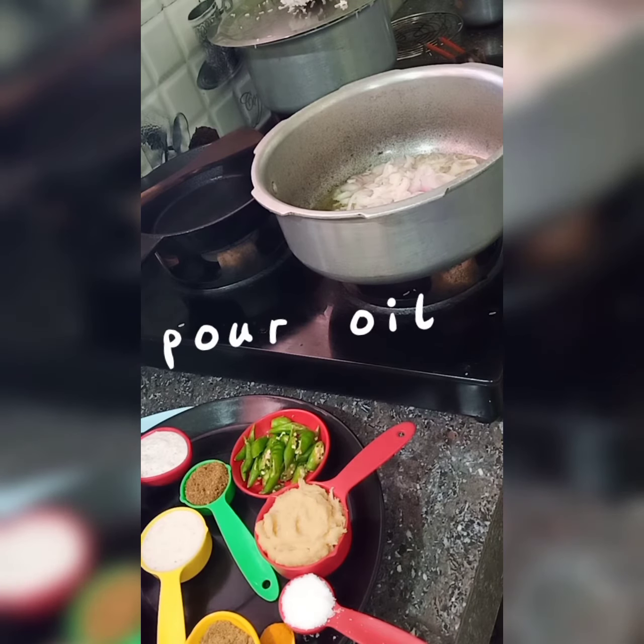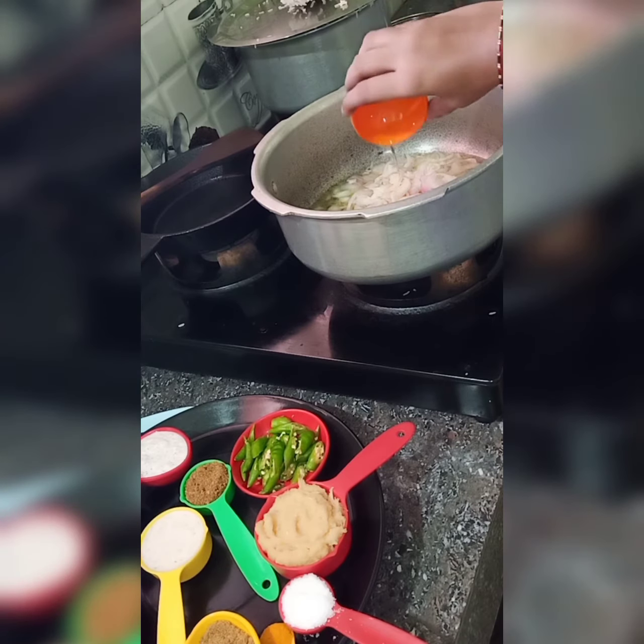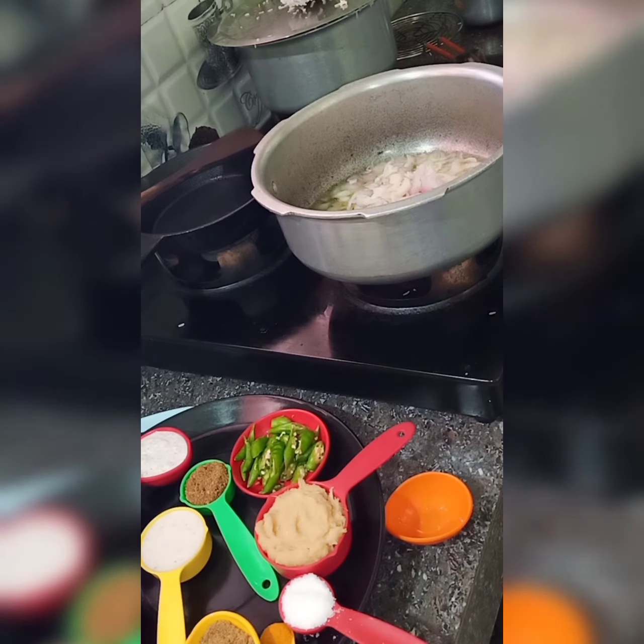First, put the oil in the pot. Pour a little oil, and now add chopped onions and finely chopped green chillies.